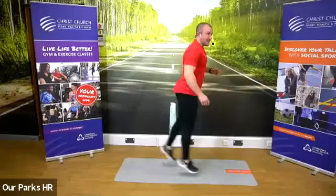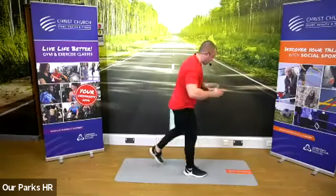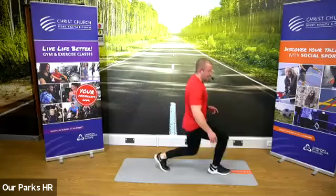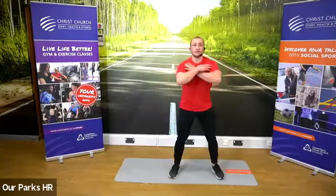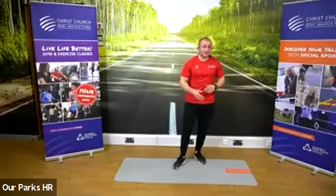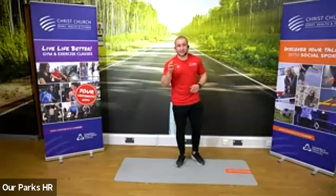We're going from the jump lunges straight into bodyweight squats. We've got 30 seconds jump lunges, 30 seconds squats — that's our first one. We'll do 30 seconds, 30 seconds, then a 30 second rest.